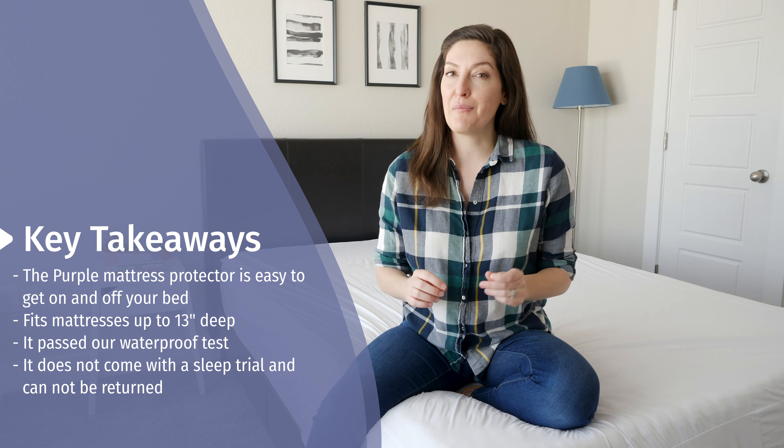I think Purple did a great job with their mattress protector. It certainly checked all the marks for us — it resisted water during our waterproof test, it's easy to get on and off, and it's very thin and not really noticeable under your sheets, especially if you have a mattress that's around 13 inches thick. Don't forget that it doesn't come with any returns or trial offers at this moment. Let us know if you get it, comment below, and let me know if you have any questions. I'll see you with the next review. Thanks.